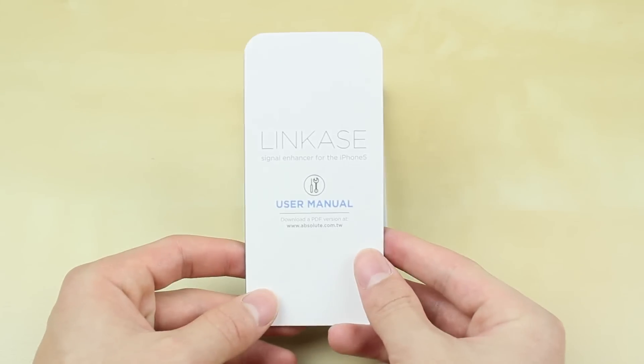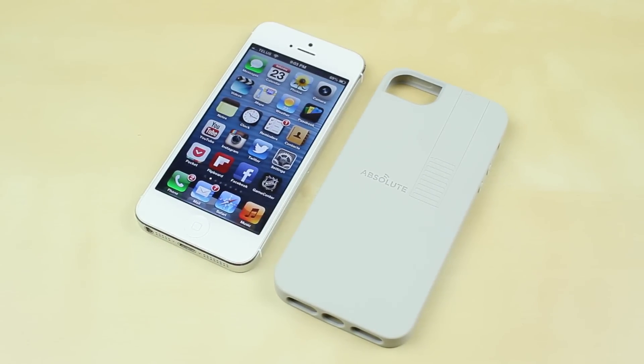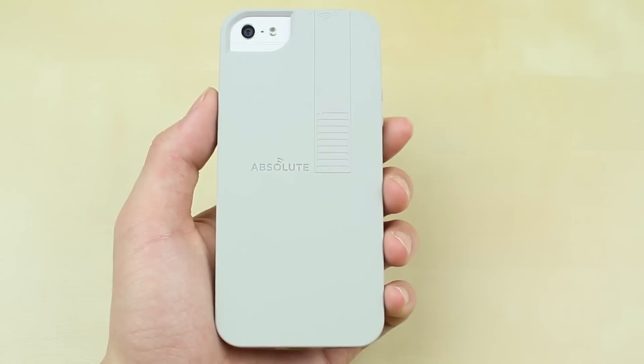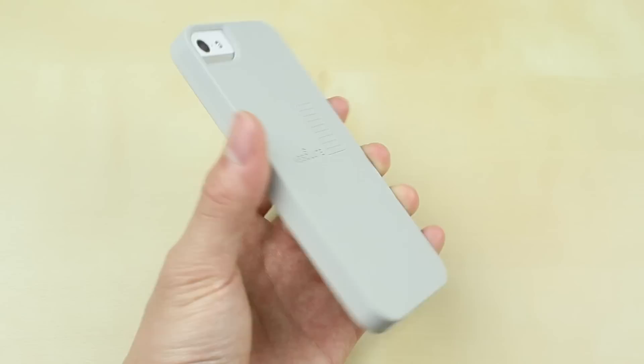As you can see on the back, it is a Taiwanese company called Absolute Technologies. The case itself comes in about five colors — I think it comes in gray, white, black, red, and possibly more. Just go ahead and check out their website; the link will always be down in the description below.